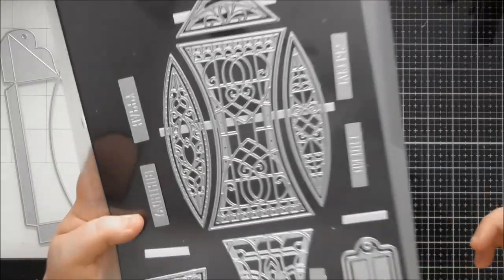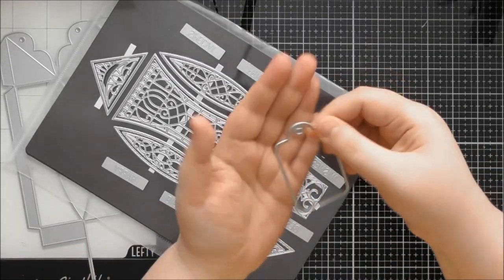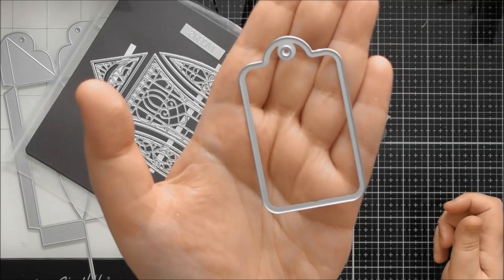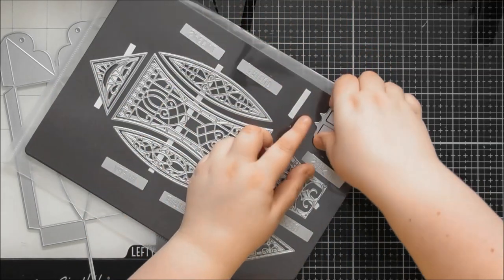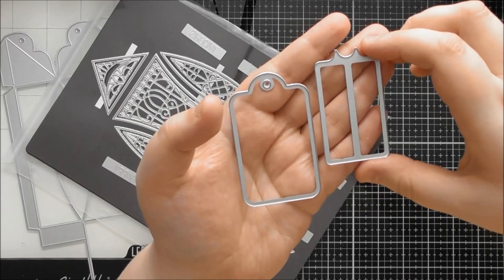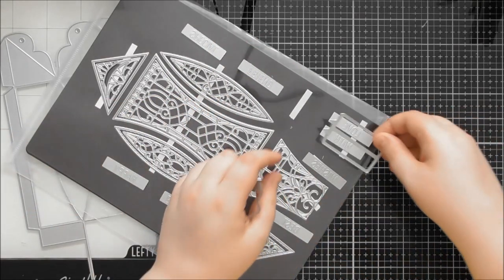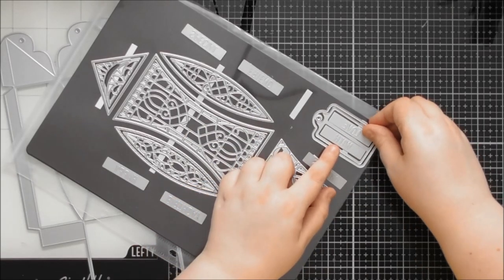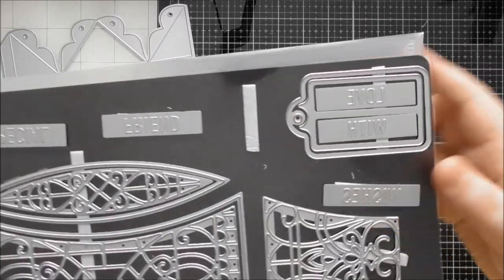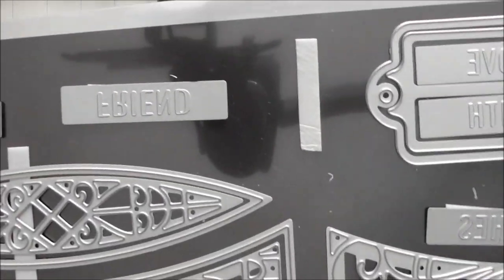In there you also have a little scalloped border — if you ever need a scalloped border for a card, you could trim that piece out. You also get a tag in two separate parts: the main tag cuts out a gorgeous shape with a hole already included, so you don't need an extra die or hole punch. The matting layer has two rectangles because there are eight different words you can emboss into it to make sentiments.